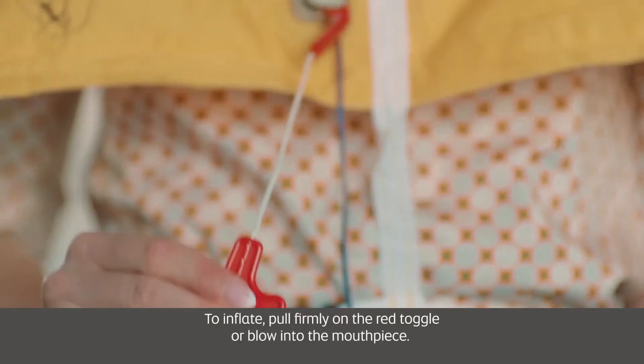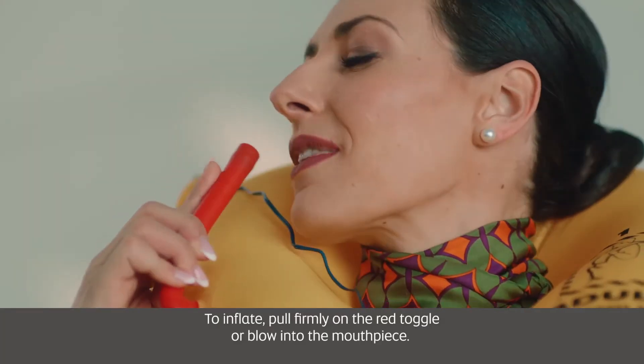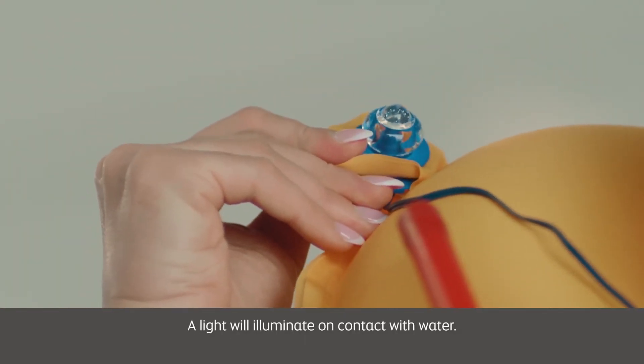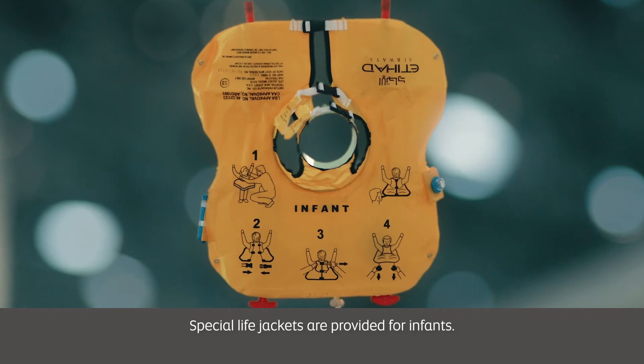To inflate, pull firmly on the red toggle or blow into the mouthpiece. A light will illuminate on contact with water. Special life jackets are provided for infants.